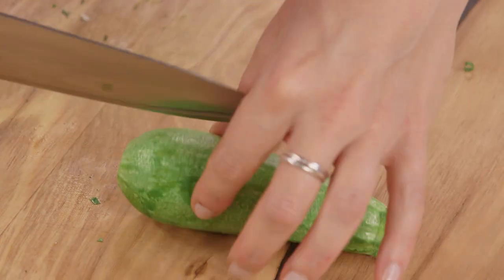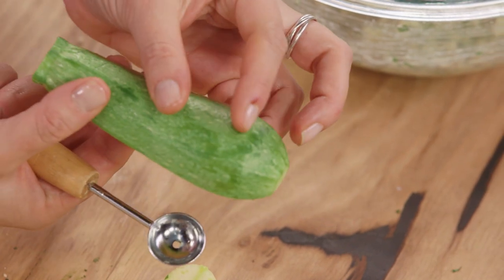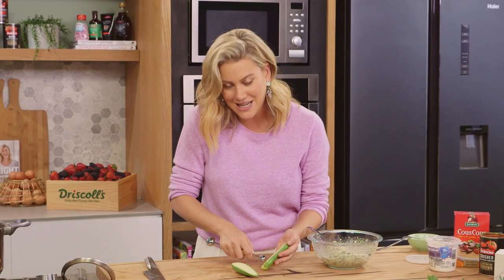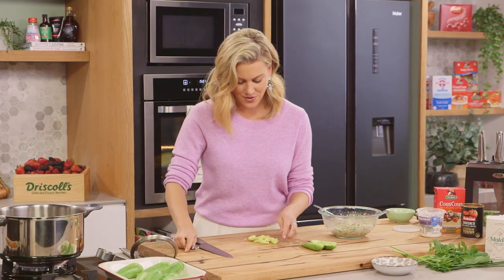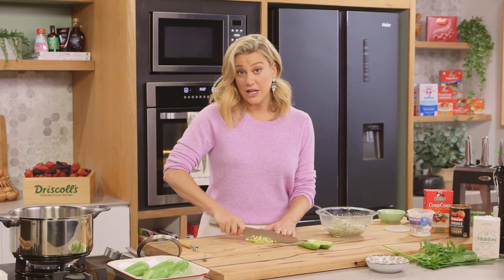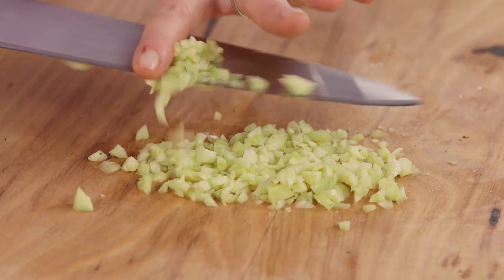Now we're going to take our small zucchini and cut them in half. Because we blanched them, they are softer. I'll use a melon baller — but you can use a small spoon — and scoop out the majority of the flesh without breaking the back of the zucchini, just carefully. We're essentially making a little nest for all of our lovely filling. Now with my knife, finely chop the inside of the zucchini. All of this zucchini flesh is going to go into the sauce later. I want it very fine because I want it to dissolve in our crushed tomato sauce.